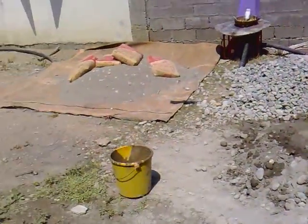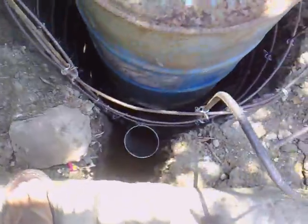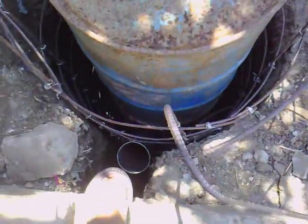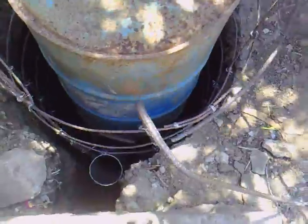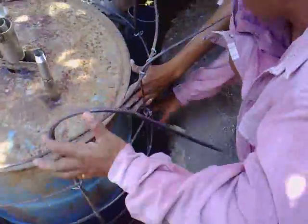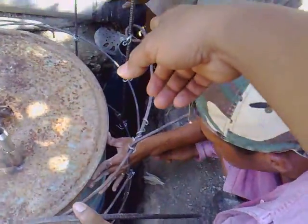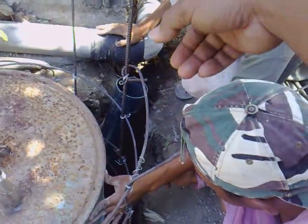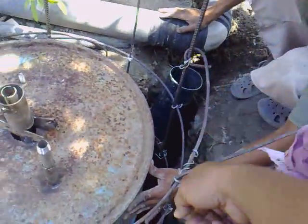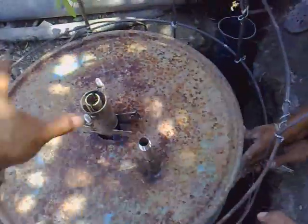Here's our concrete, and here is the correct position of the tubes. This is the outlet of the cell, and the other one is the inlet — where the dung or the bio-waste comes in.